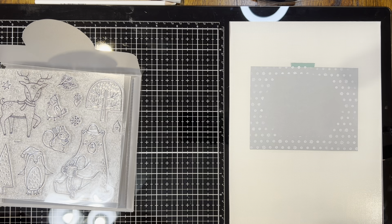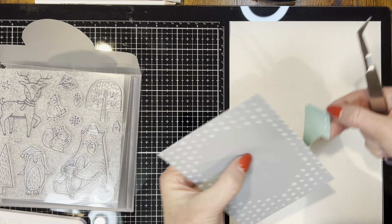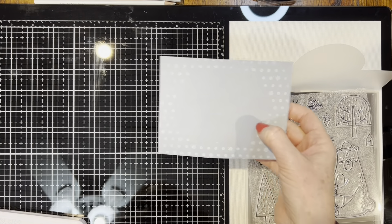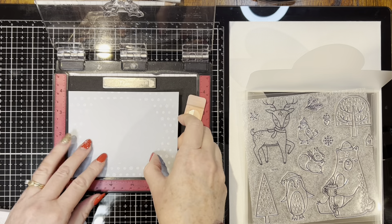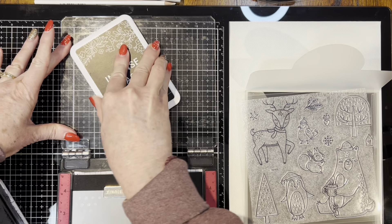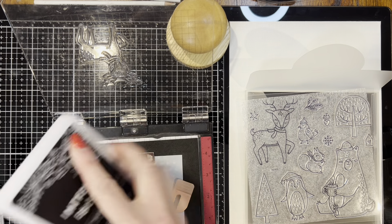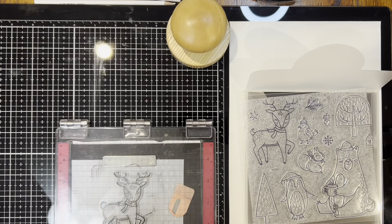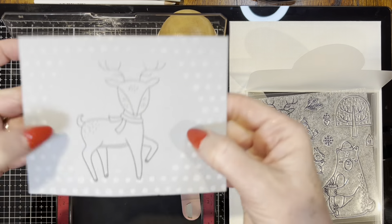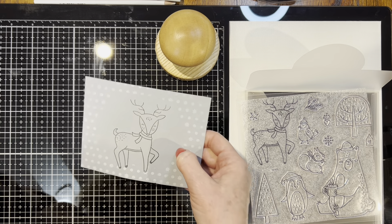The next thing I'm going to do is take my craft heater and set this so that it's not wet anymore. Next, we're going to take this panel and stamp the reindeer in the center. I'm inking it up with my Intense Black ink. It doesn't stamp as well if you end up stamping on top of that white ink — that's what I'm running into here. You could always take a black journaling pen and darken up the lines if you need to.